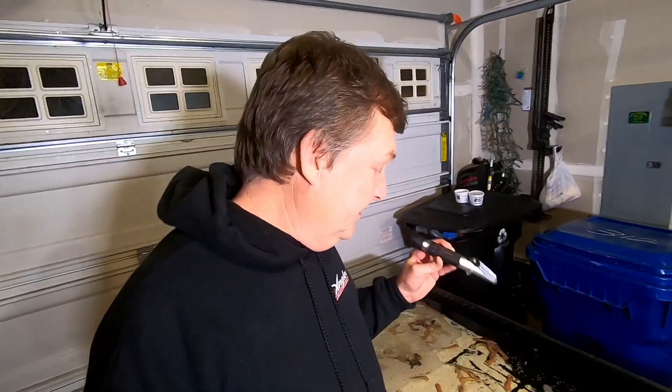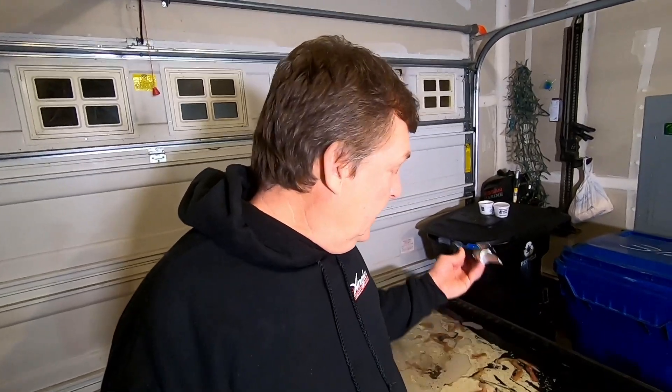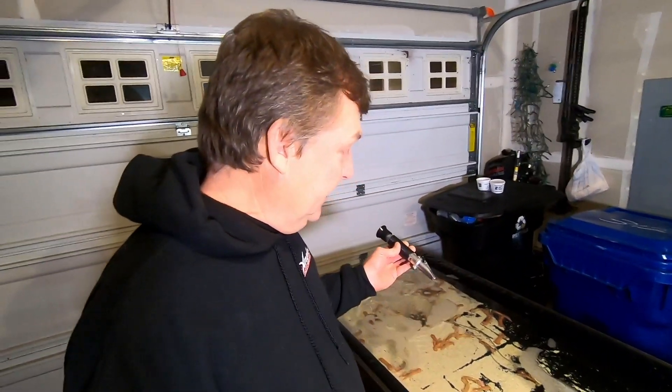What that shows us, though, is that these guys can handle some pretty salty water, which makes sense — they're native all the way down in the Baja, where the water's going to be significantly saltier. So they can handle a range of salt, for sure. But I don't want to stress them out, so I'm glad I got this refractometer and we got that little problem fixed.